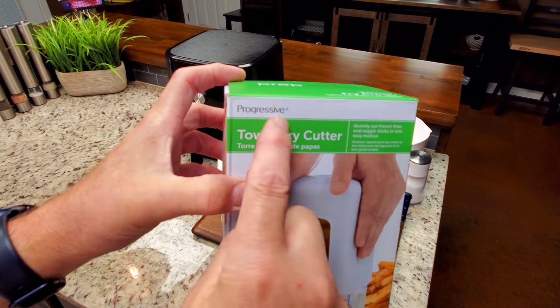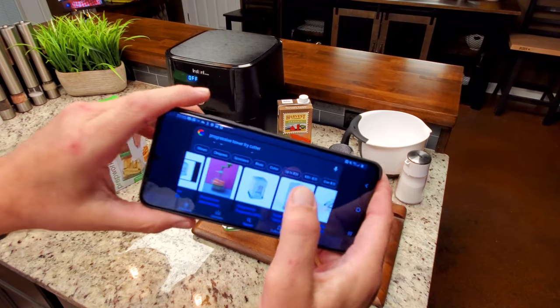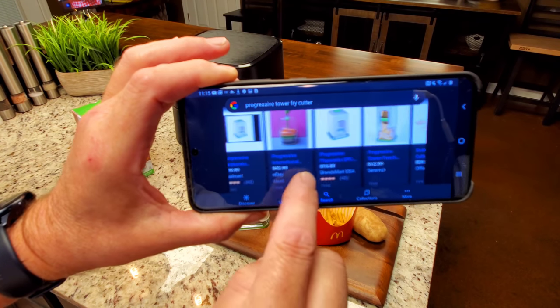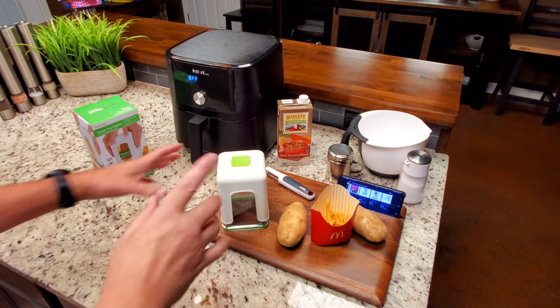It's simple, easy, and cheap. I paid $21 for it at Kroger. It's the Tower Fry Cutter by Progressive, called PrepWorks. I don't have links on my channel at this time, but you can find it at Bed Bath & Beyond and several other places. Brand Smart has it for $16.88.